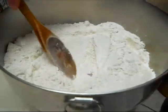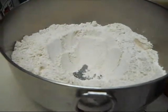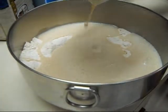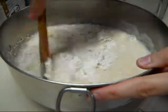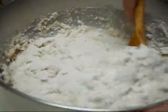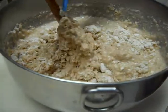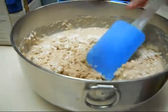Now we're going to make a little well for our wet ingredients, and then we're just going to stir that until it's combined. Then we're going to fold in the blueberries, just lightly.